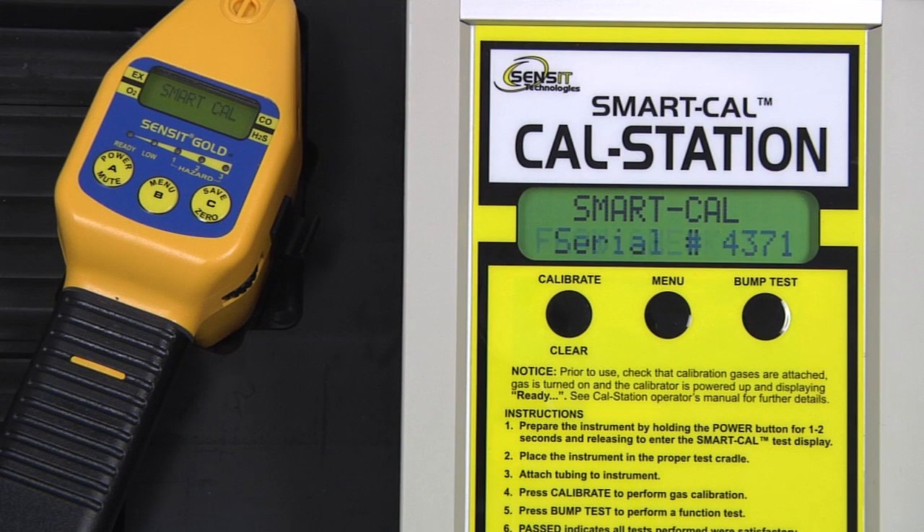The instrument has been found. There will be a flow check, followed by a 60 second purge. After the purge is complete, the instrument will auto zero and the calibration process will begin with 50% LAL methane.